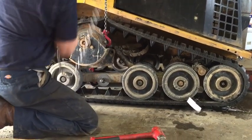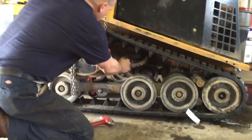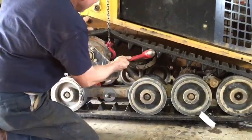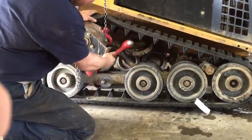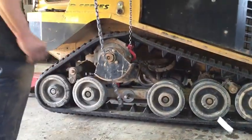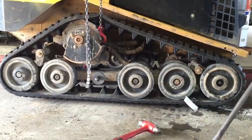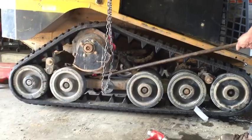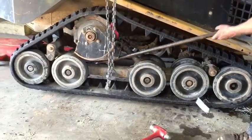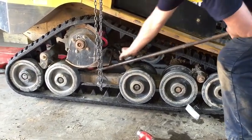Lift the drive table high enough so that the bolt hole in the drive table and the bolt hole in the tensioner align. This is difficult. You may need to have a second person install the tensioner bolt while you lift up and apply pressure to the drive table assembly.